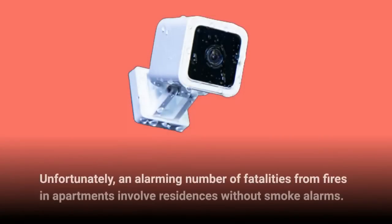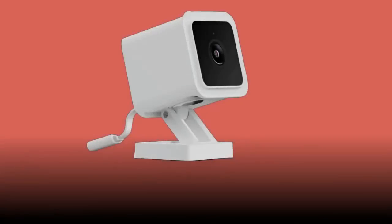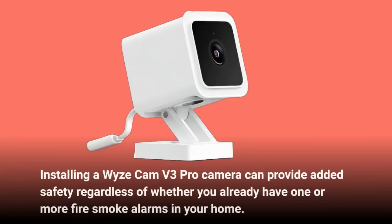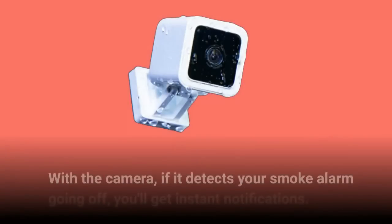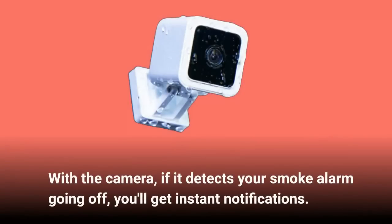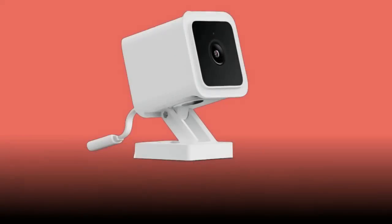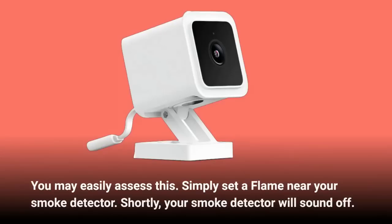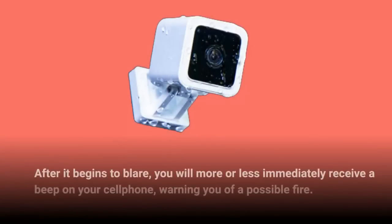An alarming number of fatalities from fires in apartments involve residences without smoke alarms. Installing a Wyze Cam V3 Pro camera can provide added safety regardless of whether you already have fire smoke alarms in your home. With the camera, if it detects your smoke alarm going off, you'll get instant notifications. You may easily assess this — simply set a flame near your smoke detector, shortly your smoke detector will sound off, and you will more or less immediately receive a notification on your cell phone warning you of a possible fire.